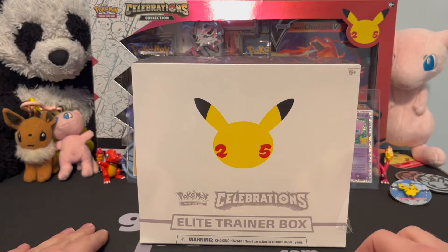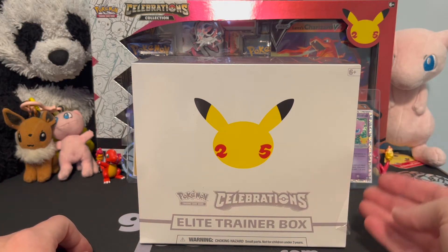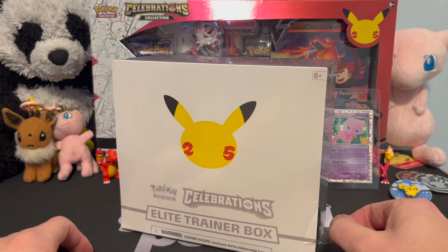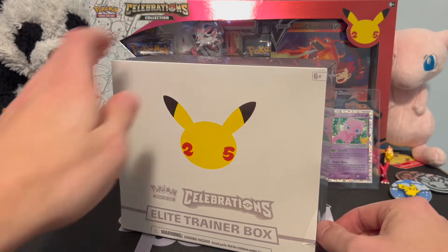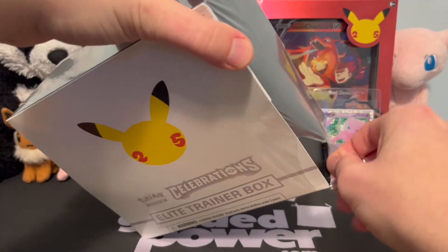I've got a bunch of these but I'm basically opening up the worst condition ones first. I took a look and this one's got a little tear in it, so I was like, we're just gonna open up that one. Without further ado, let's take the rest of this lovely wrapping off.